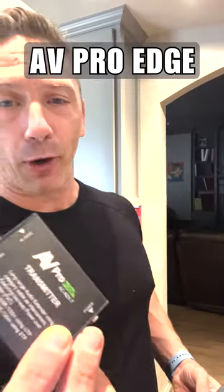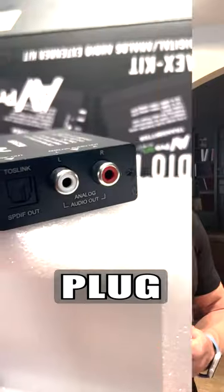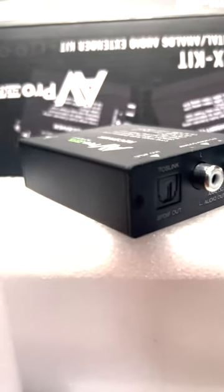Here's a great way from AV Pro Edge to get your audio from your TV to your multi-channel amplifier or AV receiver. All you have to have is a Cat5 or Cat6 cable and connect it like so. I've got a short one just to show you. You have input and output — take your TV, plug it into this one, which is optical or analog depending on what you need, and come out optical or analog.